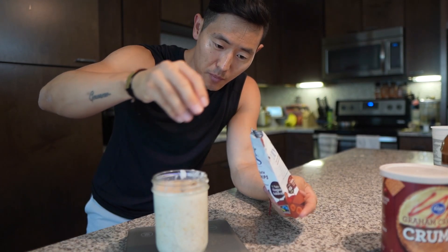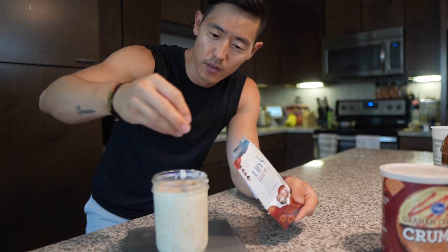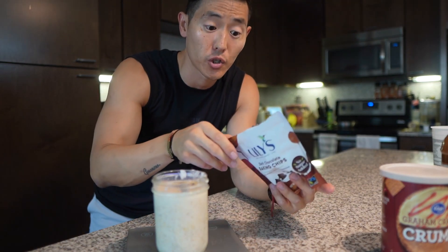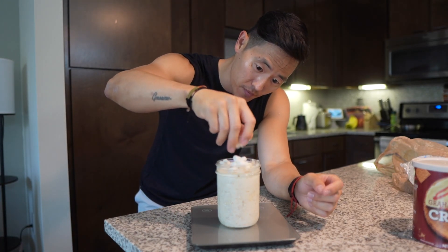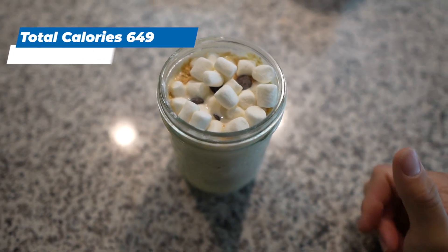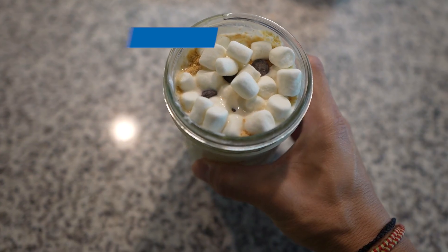Can't forget the chocolate chips — that's about 10 grams of chocolate chips. And since it is a s'mores overnight oats we can't forget the marshmallows. We're gonna add four to five grams of your favorite marshmallows. And there's your s'mores overnight oats recipe. We're gonna put a cap on this and toss it in the fridge, let it sit overnight, and you should be good in the morning.